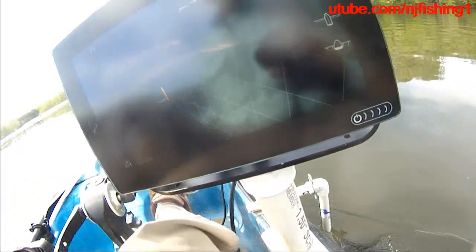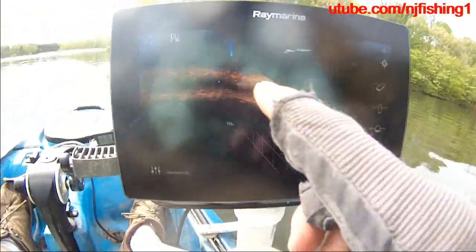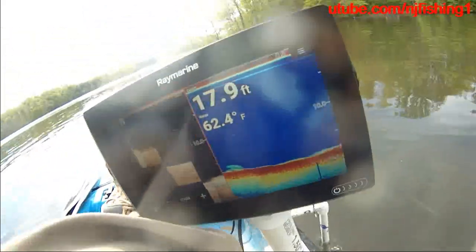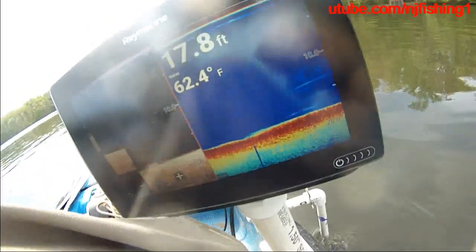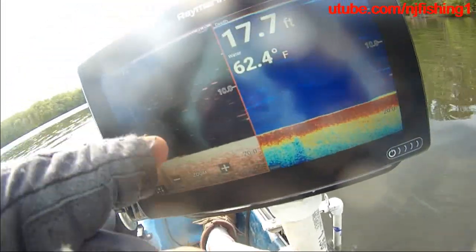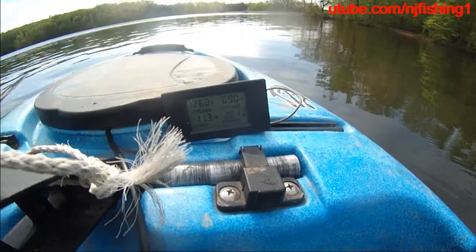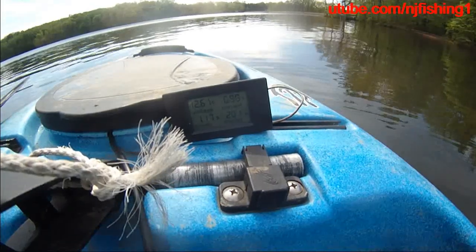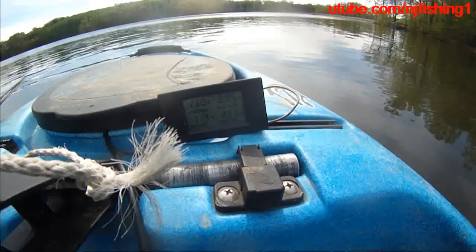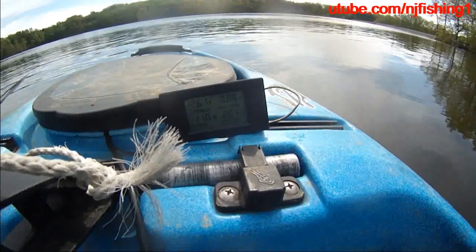You can see this is the 3D consumption — the 3D is definitely drawing a lot more power. Let's get out of the 3D. Now I have the down vision and the traditional sonar — two apps. It's in that range: 0.99 amps, 201 watt-hours.